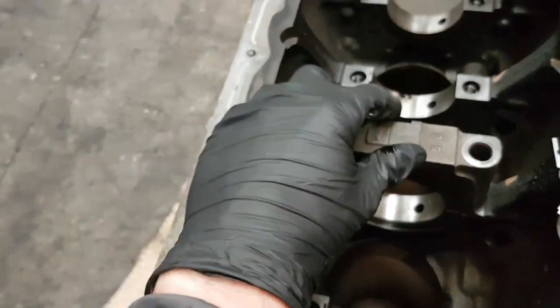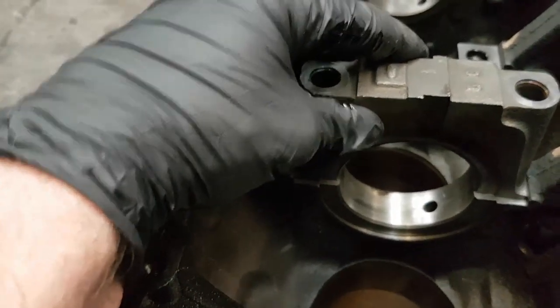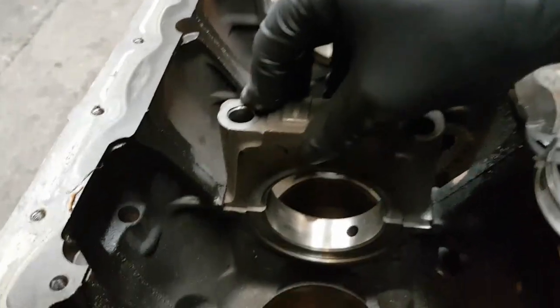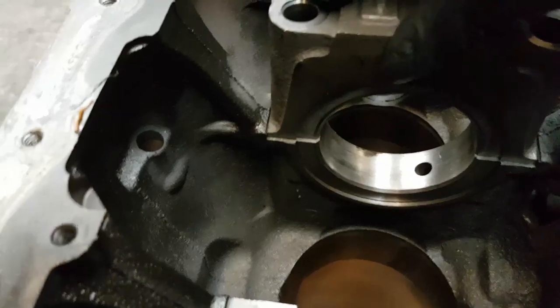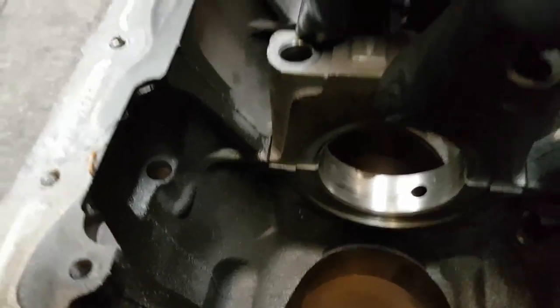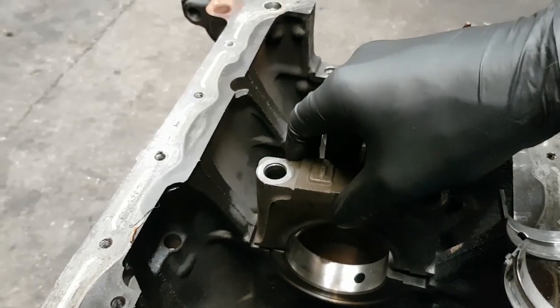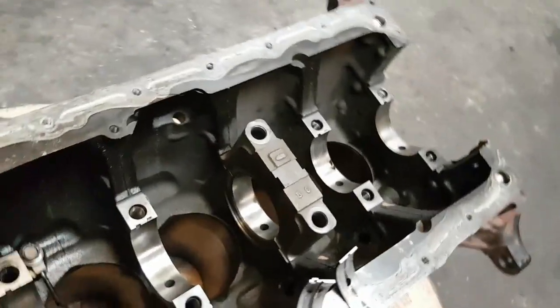If we place the center cap on there, these caps should be a tight fit — you shouldn't be able to just drop them in like that. As you can see, it's actually moving left and right. Each cap should be a nice tight snug fit. Basically, this engine block is scrap — it's no good.